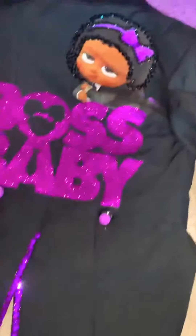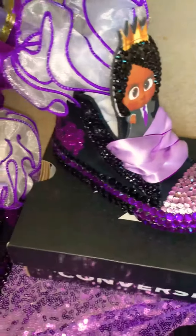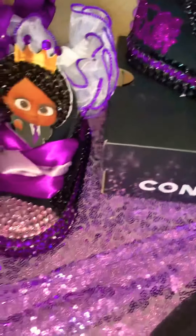On the back of the tuxedo is the Boss Baby, with purple rhinestones and black rhinestones covering around the hair. And these are the Converse, also done with the baby and different purple and black rhinestones. Ruffled socks.